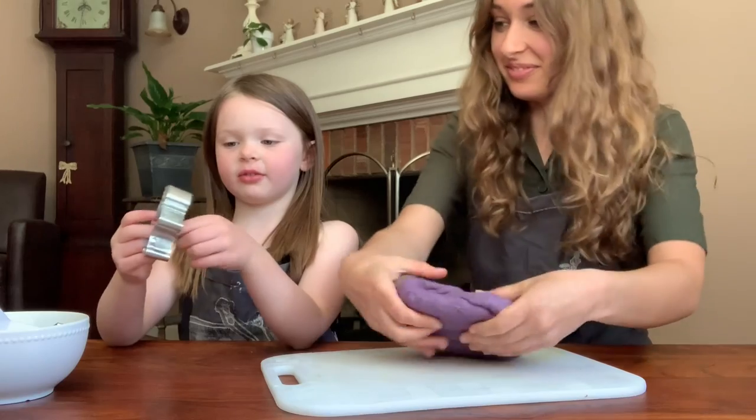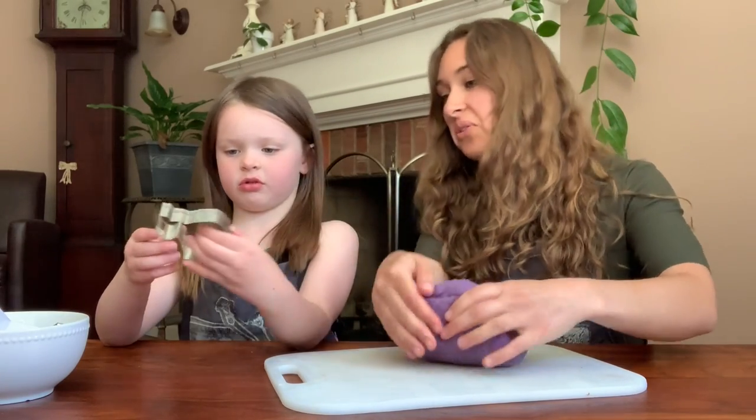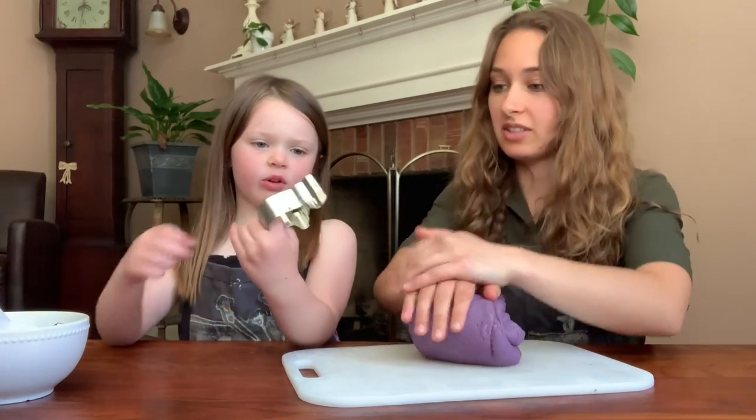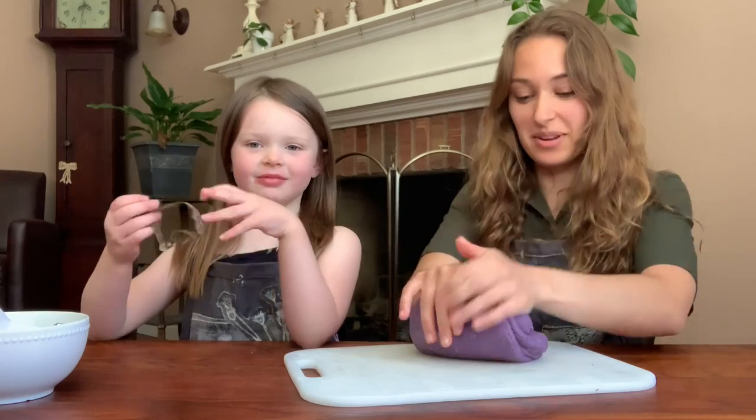What is this? A duck? I think it's like a goat. A cow? It looks like a cow because of the chin — maybe it's a cow.